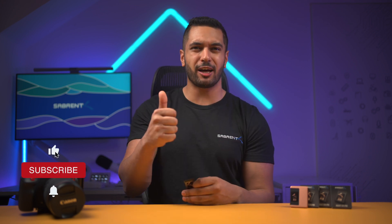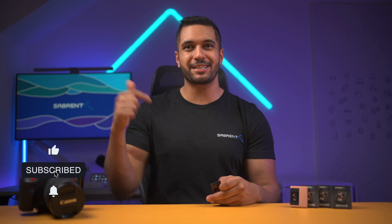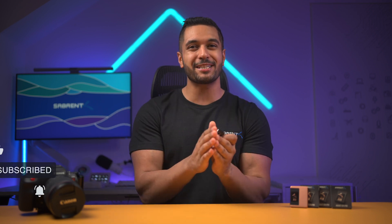I really hope that you enjoyed this video, and if you did, make sure to smash that like button and also hit that subscribe button and notification bell so you can stay updated with all our future videos. Thanks for watching and we'll see you in the next one.